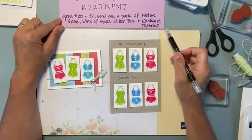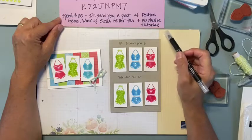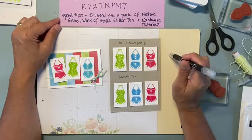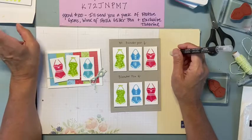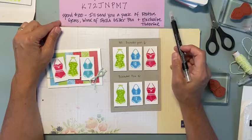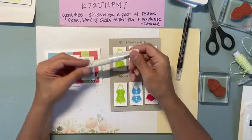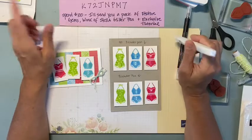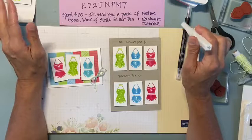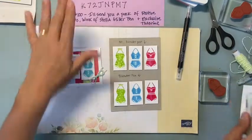I sent this out in my email yesterday - I'm offering an August special. If you spend or order $100 of products with me, you get to choose some celebration items and they just added new things, which is exciting. I will also send you a pack of festive gems in red, green, and gold Christmassy colors, a Wink of Stella pen which I'm going to use today, and an exclusive tutorial - an over the top card and envelope. Super involved, not for beginners, but you follow the steps and you'll be fine.